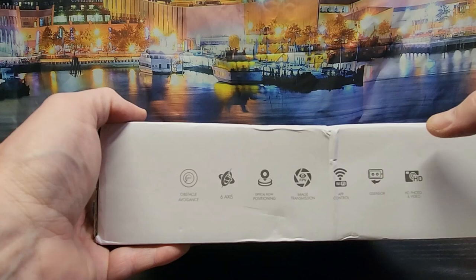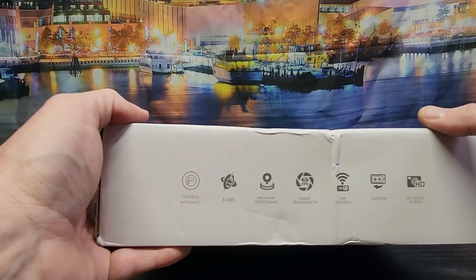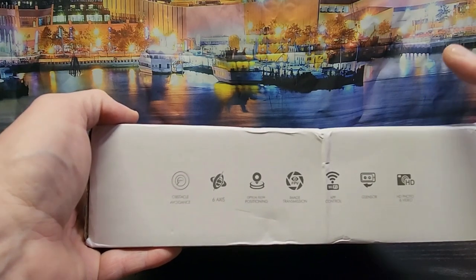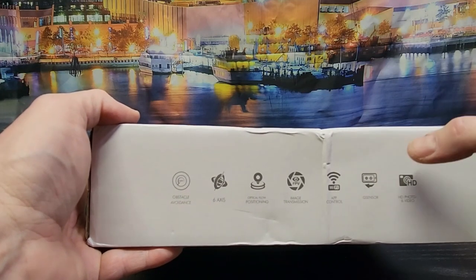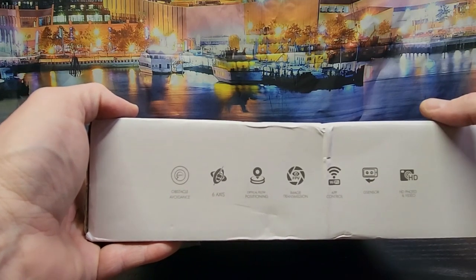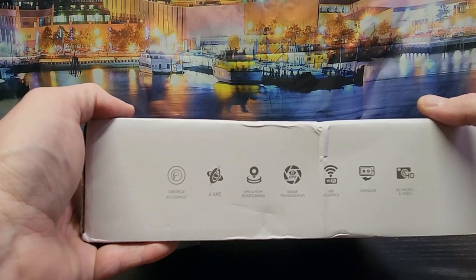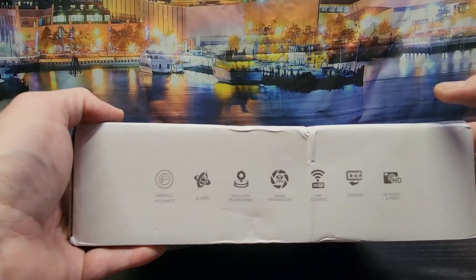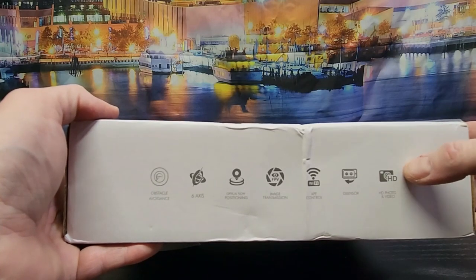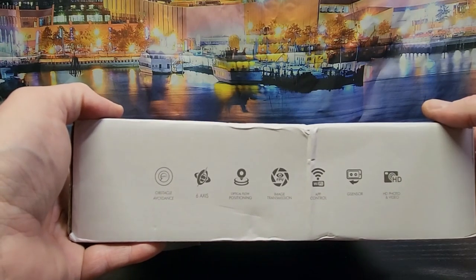It's got a Wi-Fi app for your video and you can fly with it from what I've seen — I'm not going to actually use that, but you can. G-sensor — I'm not 100% positive of what that is. And then it's got HD photo and video. According to this, it's supposed to be 4K.